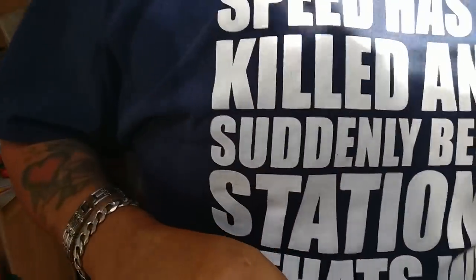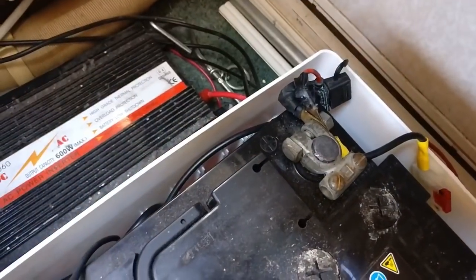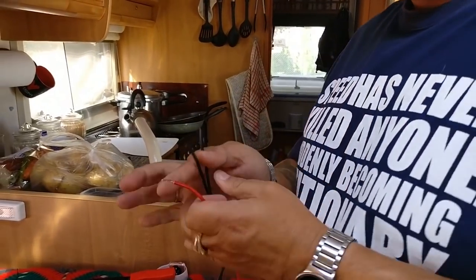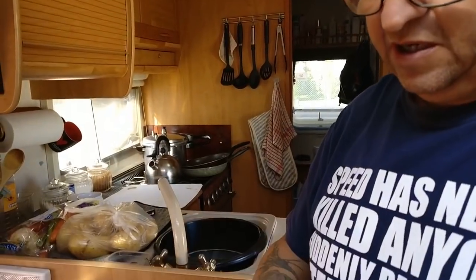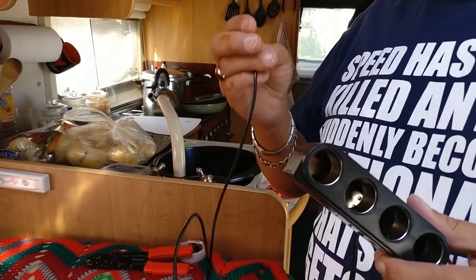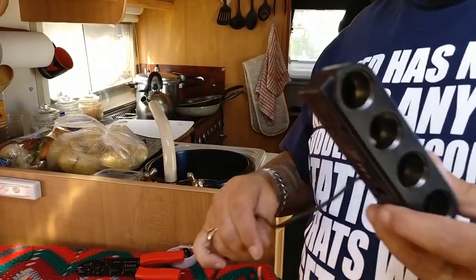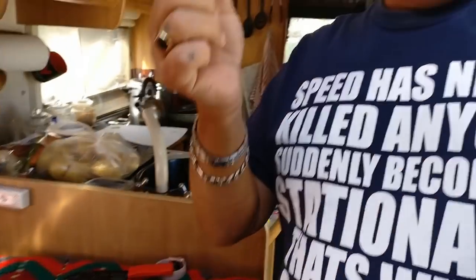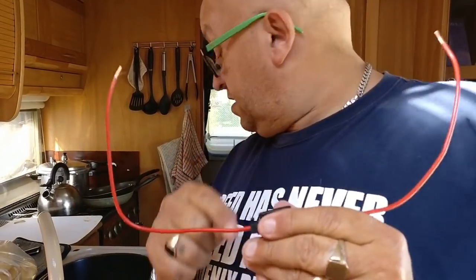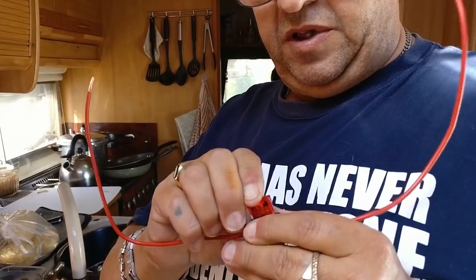Now we're going to connect it to the positive and the negative — you need to strip the wires obviously. One thing that's very important: when you plug this into your cigarette lighter there's a fuse protecting it, but if we wire it directly to the batteries it won't be fused. So we've got one of these in-line fuse holders, and I always use a 10-amp fuse — just plug that in place.